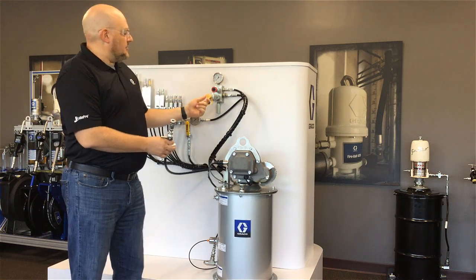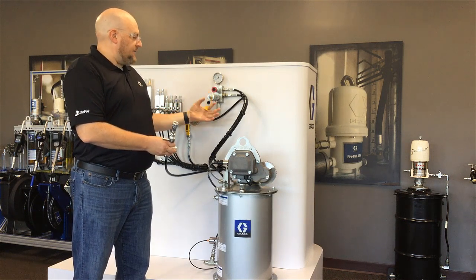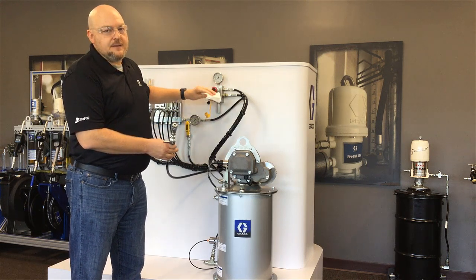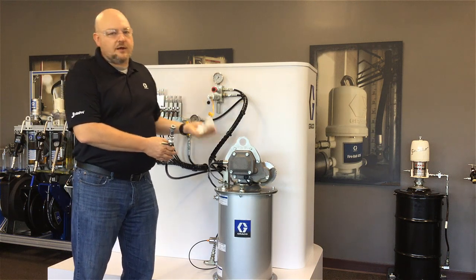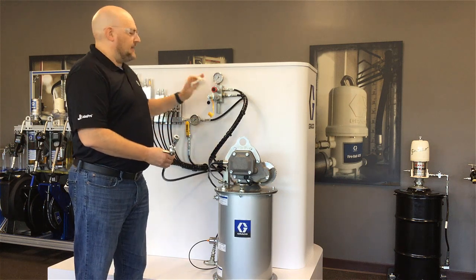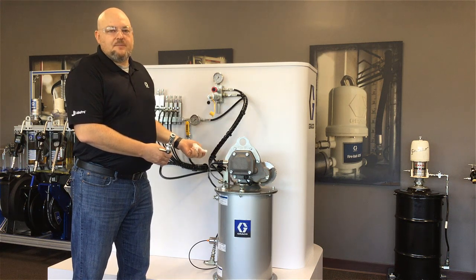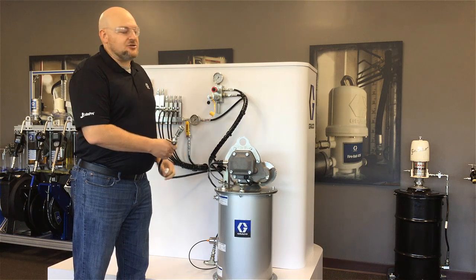Here we have a dust cap. Dust caps are really important — if you have a fill stud without a dust cap, you should replace it because cleanliness is really important with grease. People take it for granted because you can't see contaminants in grease the way you can with dirty oil. It's harder to see contamination in grease, but it's important to keep it out. We have a filter on here as well, but best practice is to not let contamination get introduced in the first place.